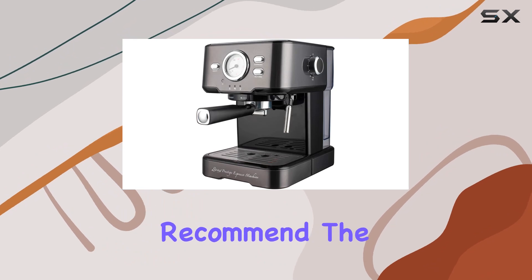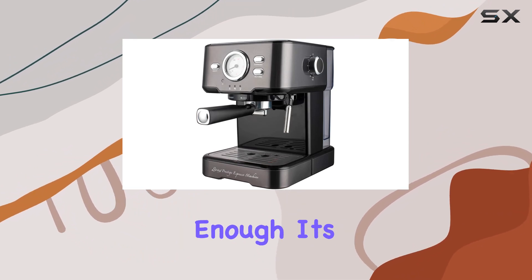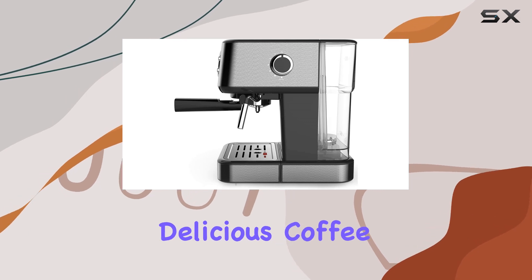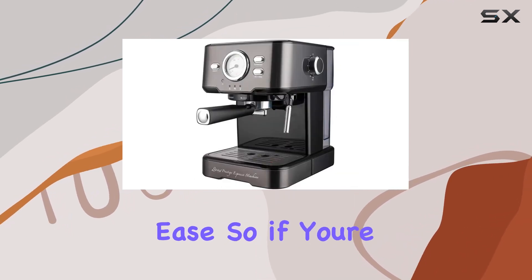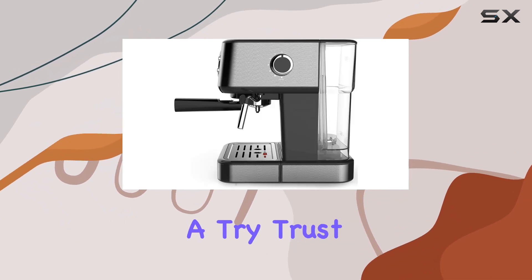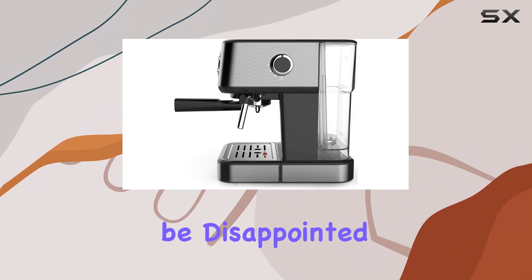Overall, I can't recommend the Serena Prestige Espresso machine enough. It's fast, versatile, and produces consistently delicious coffee drinks with ease. So if you're looking to elevate your home coffee game, definitely give this machine a try. Trust me, you won't be disappointed.